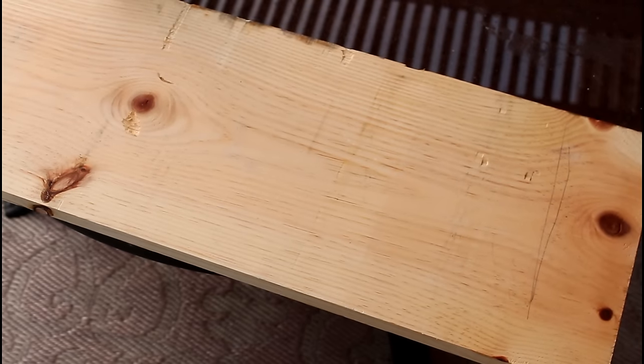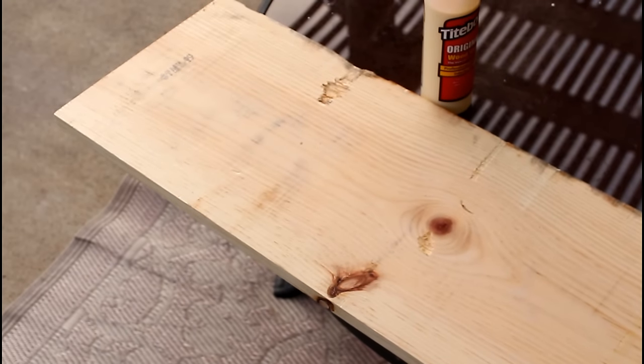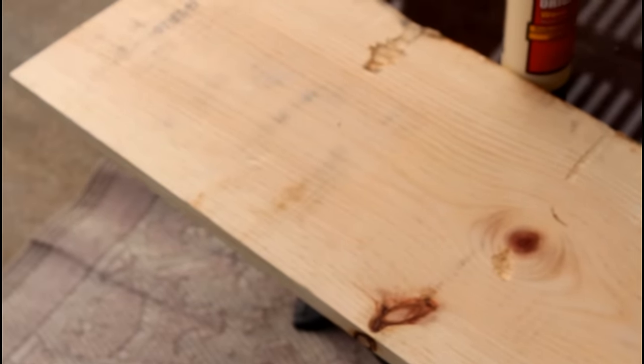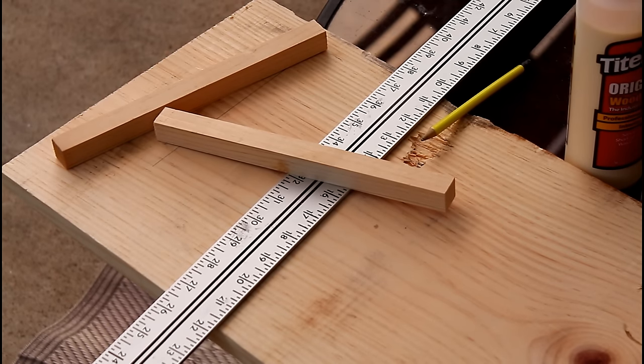I purchased this wood from Home Depot — it is one by twelve. The length is based on your measurements, so I cut my own wood, but you want to make sure you take those measurements over to Home Depot if you need them to cut it, and they will cut it to length for you.